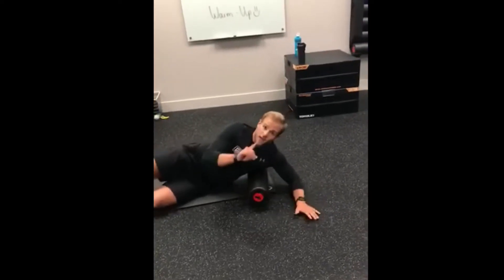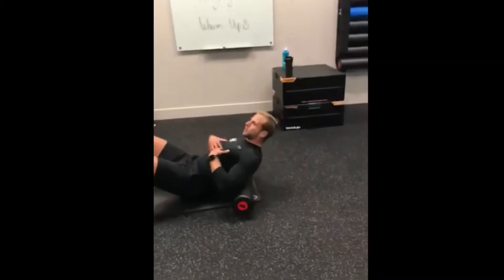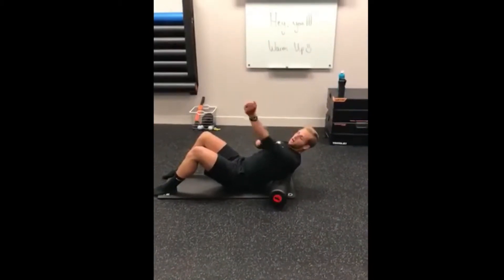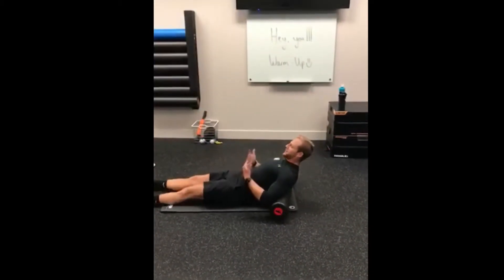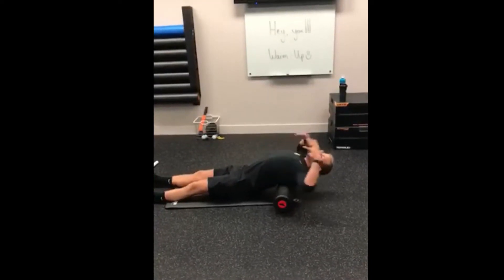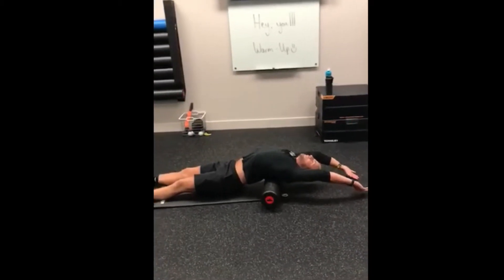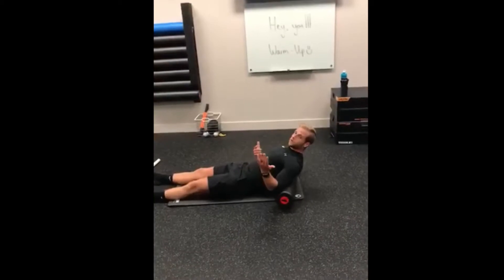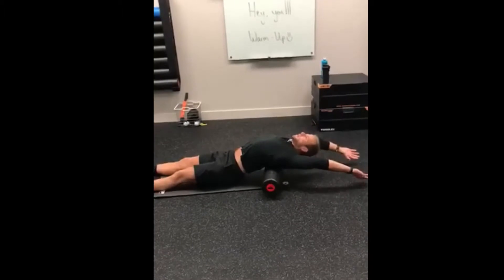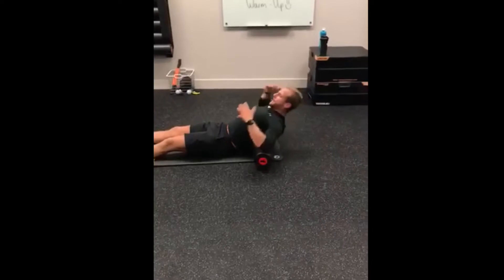The second exercise is thoracic mobility on the foam roller. You're working on fully extending that upper back. Keep your legs straight, reach your hands all the way back, and just relax. If you have any pain in the upper back, don't go all the way down — go as far as you can. Reach back and hold for about 30 to 40 seconds, then come back up.